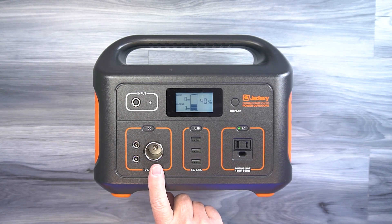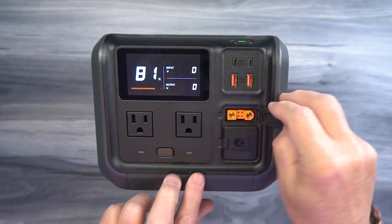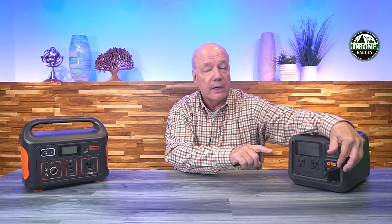For DC output, the Jackery has a DC port just like in your car, plus two barrel connection ports where you can use accommodating cables to charge a laptop, game console, or other devices. Accessories are available to convert those barrel connections into additional AC or DC ports. The DJI doesn't have a traditional DC output port — instead it has the software-defined port, which can be used with a DC kit accessory to connect external devices through a DC connection.